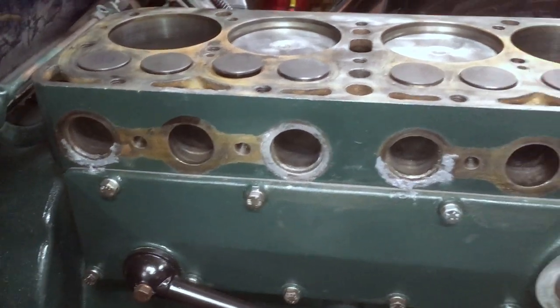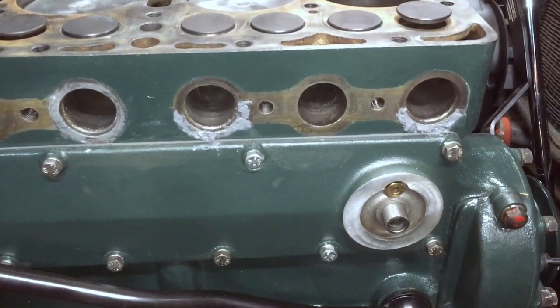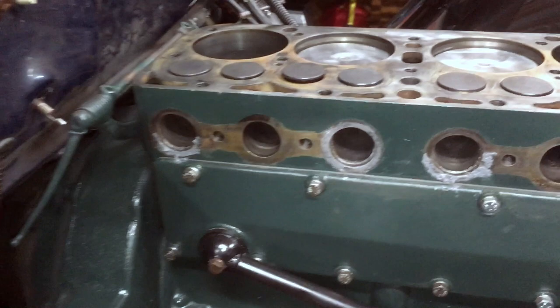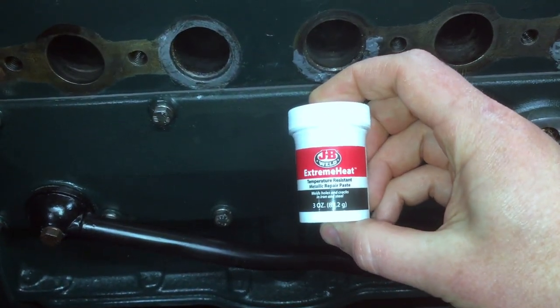This is just a quickie video, not with my usual production values, but I wanted to show you how you can repair pitting around your exhaust manifold ports using JB Weld Extreme Heat.